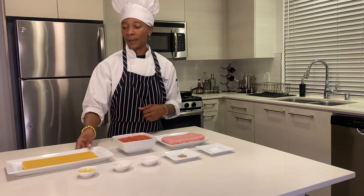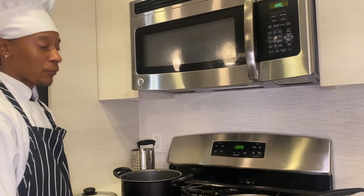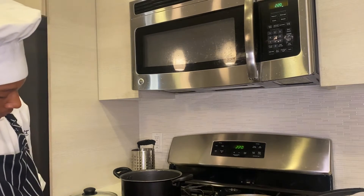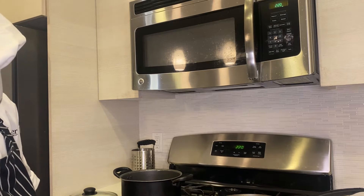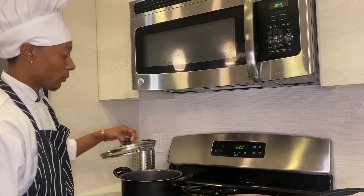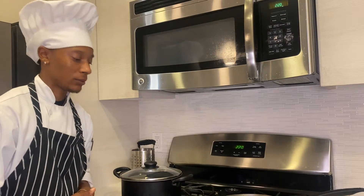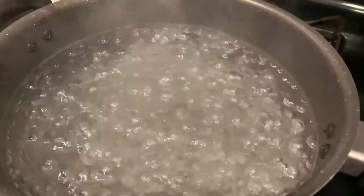We have our boiling water in the back. We're going to go ahead and start our noodles. So now we are making our water for our spaghetti noodles, which we're using wheat organic noodles. The first thing is I'm going to go ahead and light my heat — I'm going to put it on high — and then wait for it to come to a boil. Once it comes to a boil, that's when we're going to go ahead and add the noodles. And that is at a good boil.